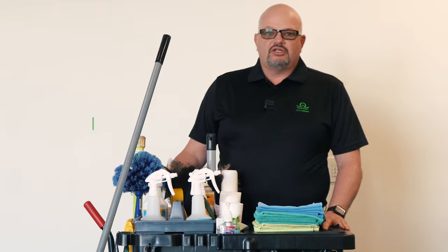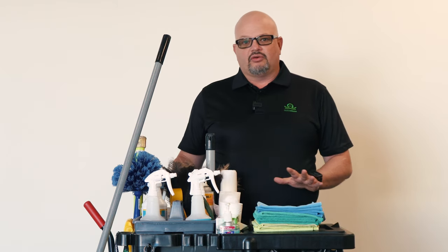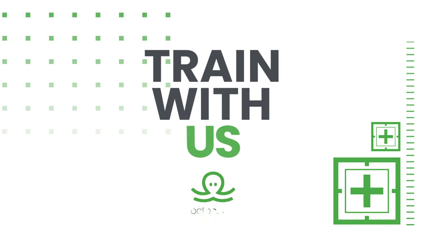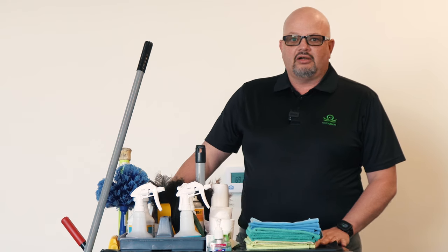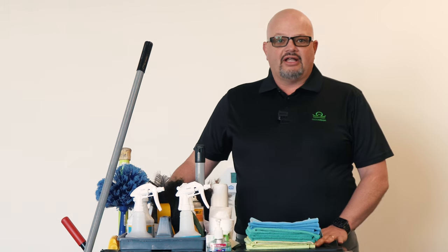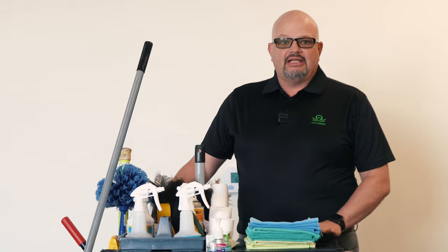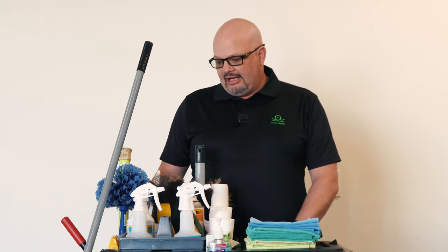Hello everyone and welcome to the Octoclean YouTube channel. I'm Greg and today you're going to train with us on how to set up a janitorial cart. So today we're going to talk about our janitorial cleaning cart. This cart is set up for either daytime cleaners — what we call day porters — or our sanitor, or restroom person, on a team cleaning system that we use in our Octoclean franchising systems. Let's get into a deep dive on what we actually put on the carts, how it should be set up, and how we recommend you set this cart up.